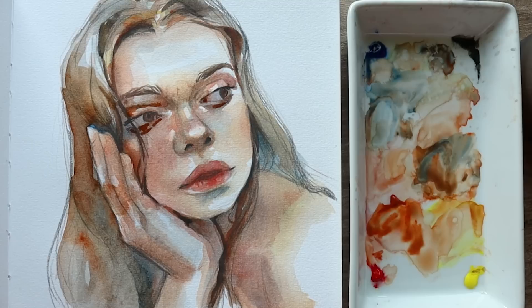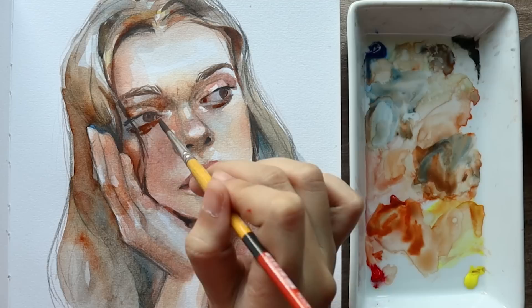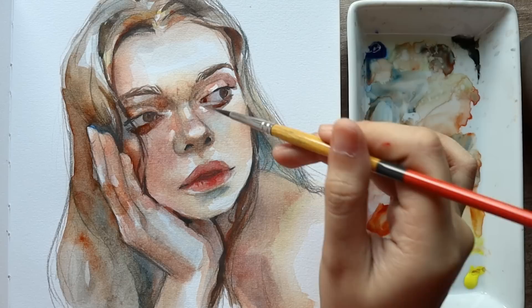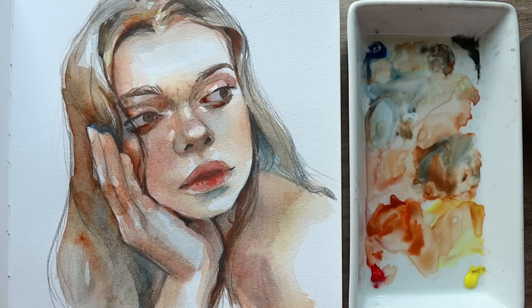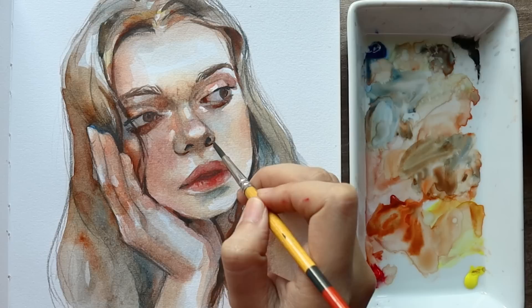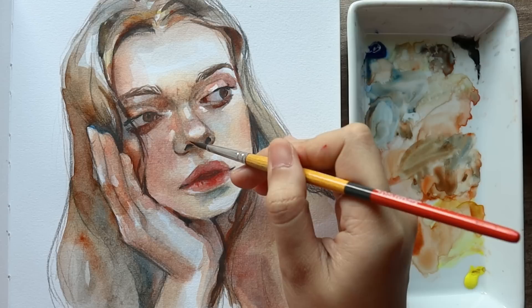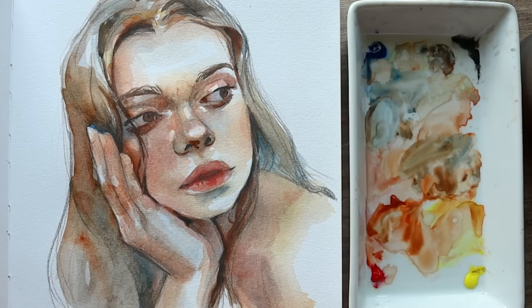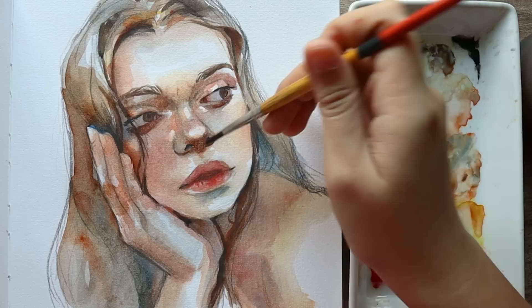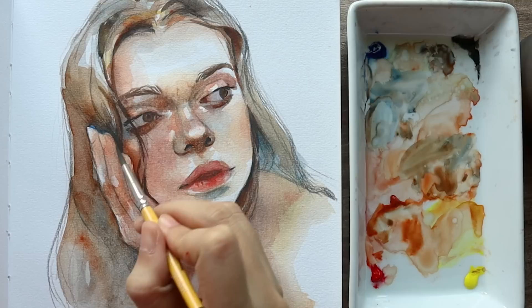If it ever gets too dark like it did for me, just add more water to your brush and scrub off the watercolor you've put too much of — a good thing about working fast is that you can still do that while it's wet. We're doing the same thing to her nose: very slowly painting out the shape of her nostrils first, then adding more shadow to right under the middle of her nose which we will blend out later on. We're also using that same color to darken up her fingers before moving on to the next step.